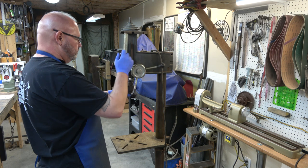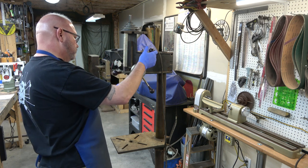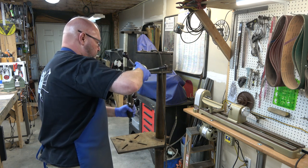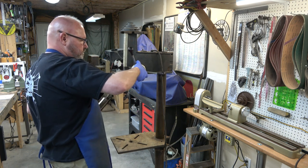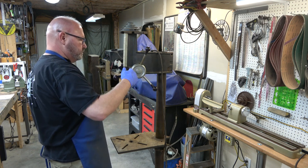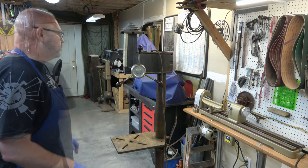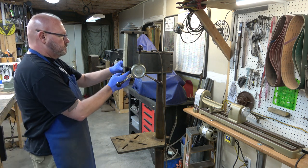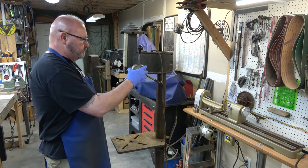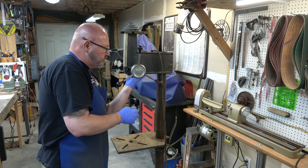We're going to loosen the table and lower it so that we have room for the quill. On the Gen 2s, just like the Gen 1s, all we've got to do is pull the hub towards the camera and the entire quill assembly should come right out. Then I'm going to let the tension out on the spring and remove the quill lock.